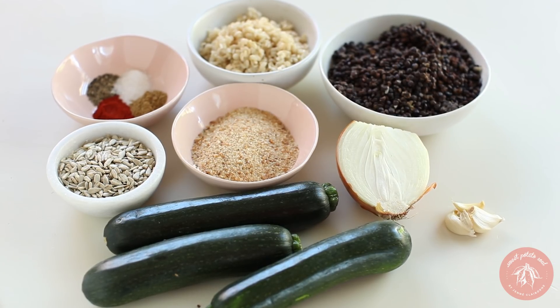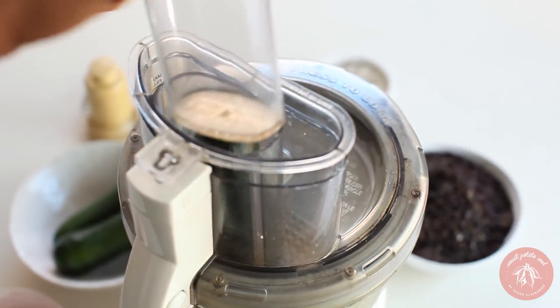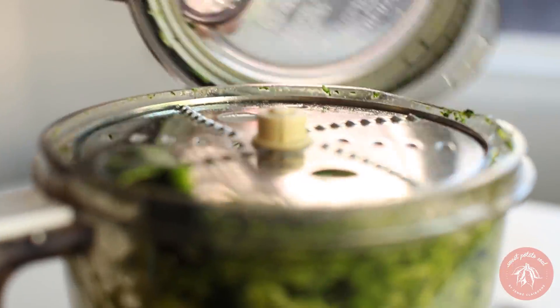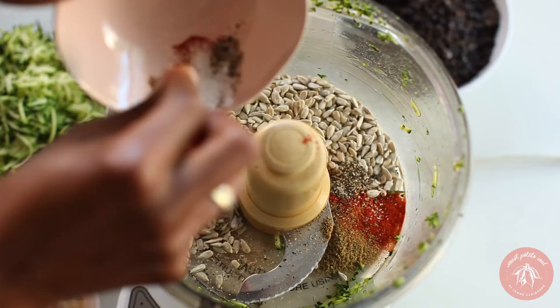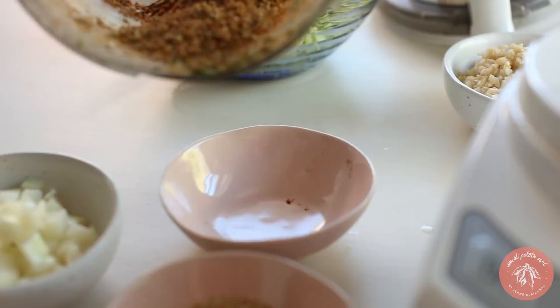Lastly, we're making zucchini lentil burgers. Start by shredding two zucchinis — you can also do this by hand with a box grater. Transfer that to a bowl, then add sunflower seeds, garlic, and spices to the food processor. Blend until you've got a grainy mixture.